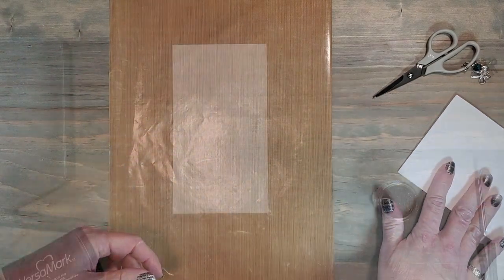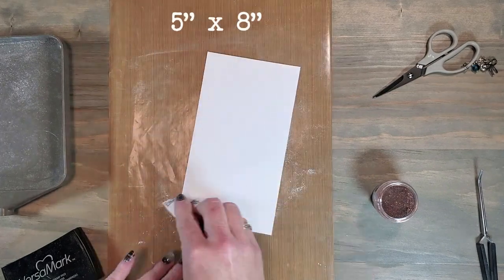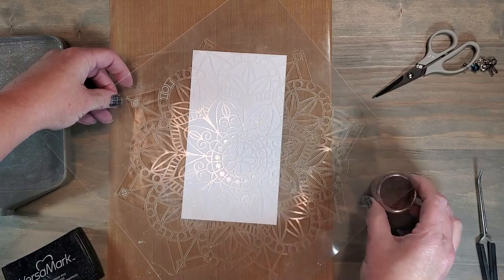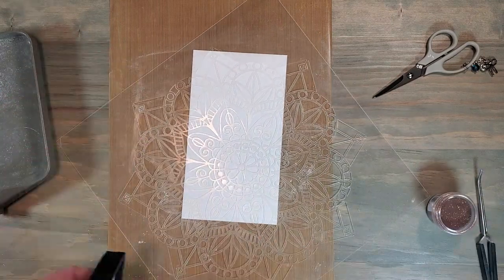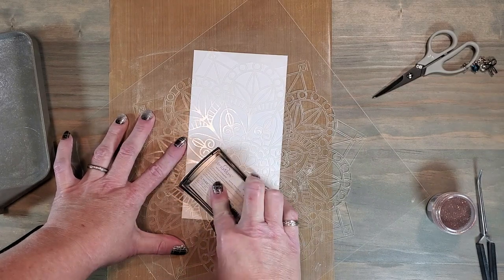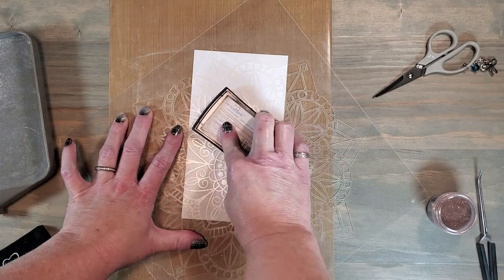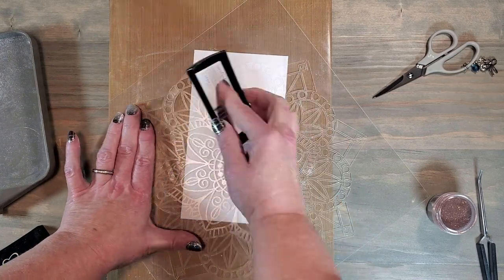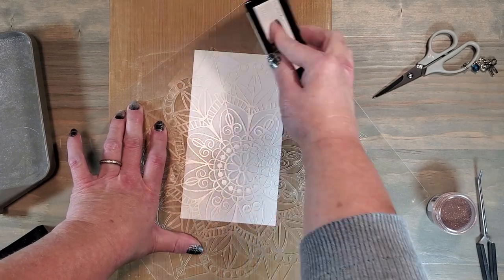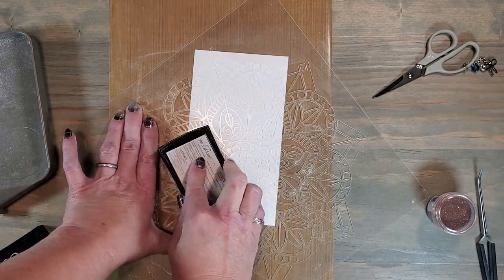I've cut a piece of white daisy cardstock a little bit larger than I'm going to need, and I'm going to run my anti-static pouch on it to prevent any excess powder from sticking. After adding the versa mark ink, I've laid the lace stencil down onto my cardstock and I'm just pressing the versa mark ink over the stencil. I'm going to go over it a couple of times to make sure I have a very good thick coverage of ink. After carefully lifting up the stencil, you're going to see a slight color variation where that versa mark ink is.